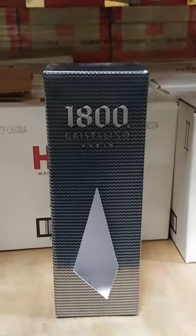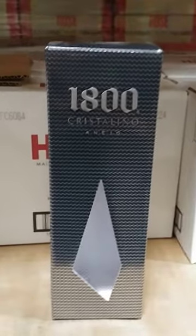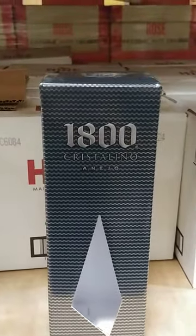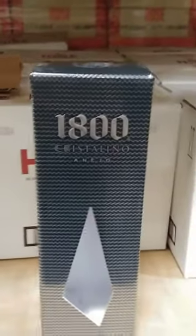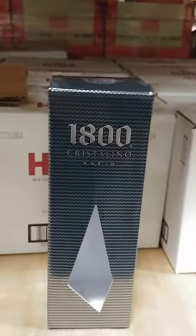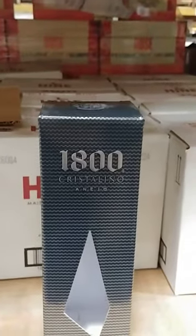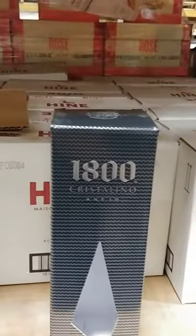Alright fellas, it's been a little while since I've been on here, but we're going to do a quick review and unboxing of 1800 Cristiano Anejo. It's not that expensive of a bottle — around $64 average — but it is a pretty bottle, and if you're a 1800 fan, you know it's pretty nice.